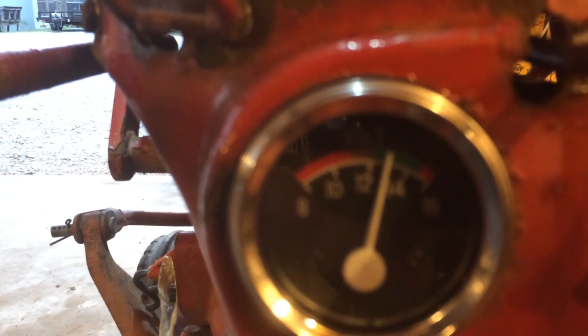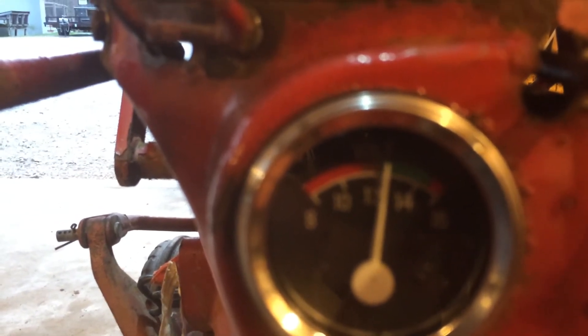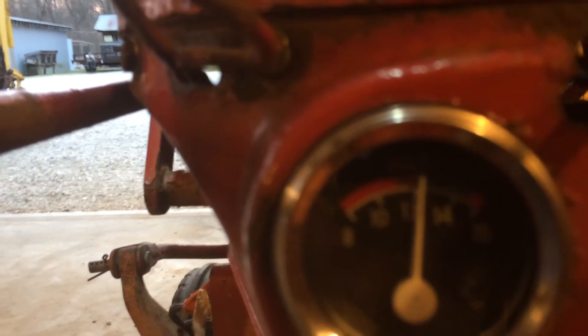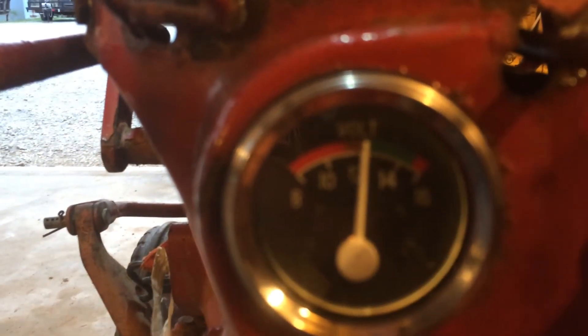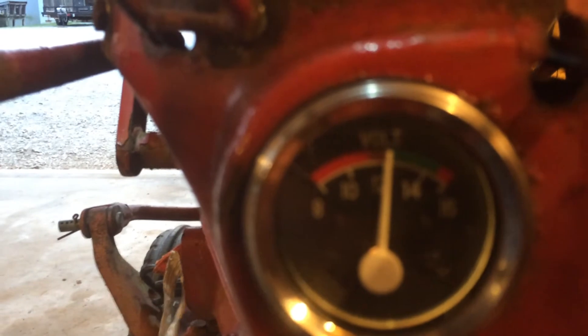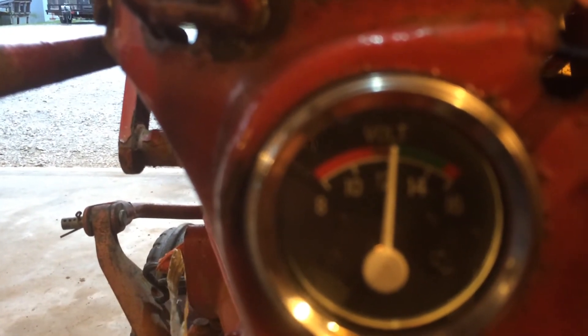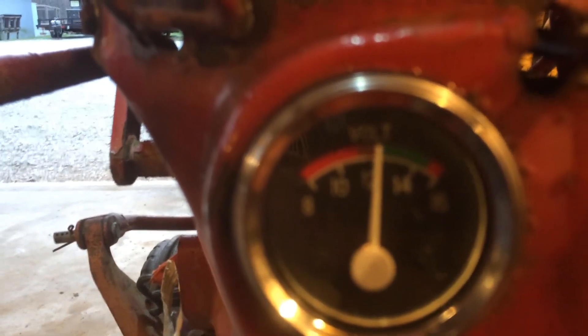I'll play with the throttle a little bit, try to get it low but not dead. I need to adjust the idle again, but you can see it's still charging at very low RPMs. That's as low as I want it to run. When we turn the lights on, it's just maintaining — keeping itself going. It's not losing voltage, but it doesn't look like it's making a whole lot extra.